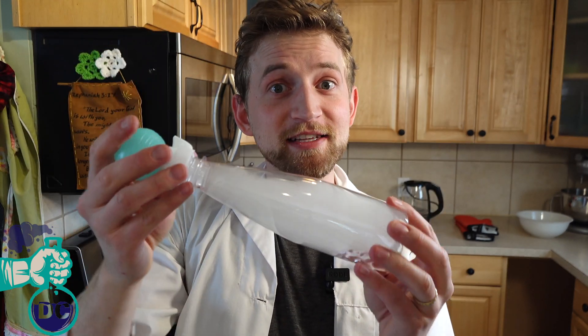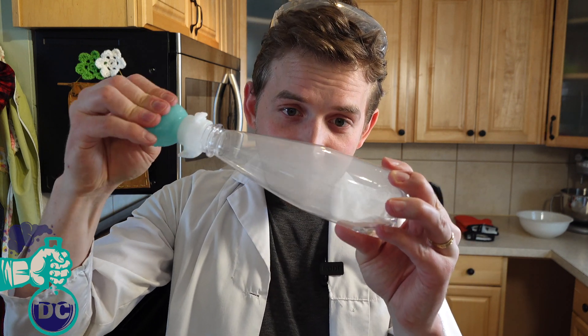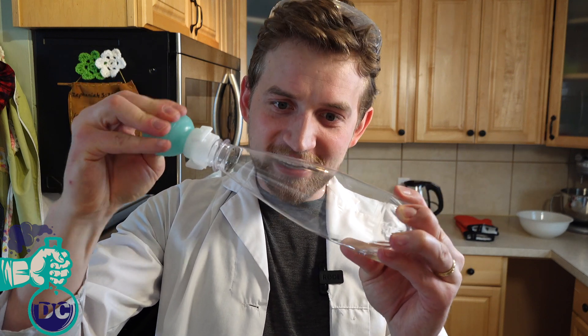Watch what happens when I pop the cap. There's a cloud inside of this bottle! Isn't that cool? Now I'm going to pressurize this again and make the cloud disappear completely. Isn't that amazing? Now let's find out why this happens.